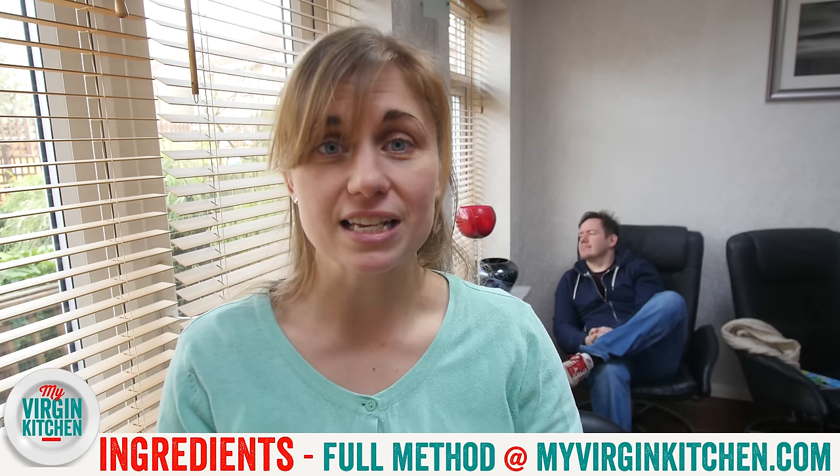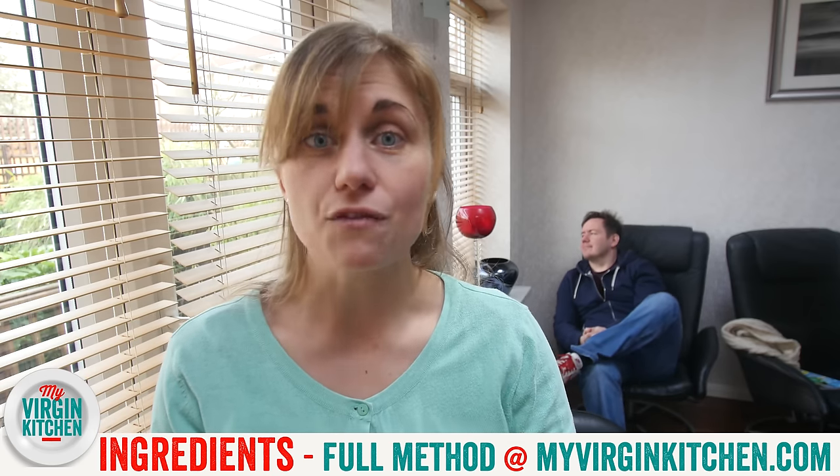If you guys want to give this a go, head over to myvirginkitchen.com where you will find a list of the ingredients you need and the full method on how to do it. It is really delicious. Honestly, it is the best carrot cake I have ever tasted. I have eaten a lot of carrot cake.